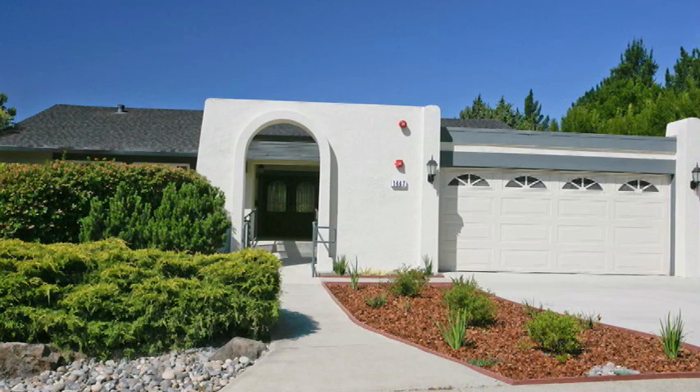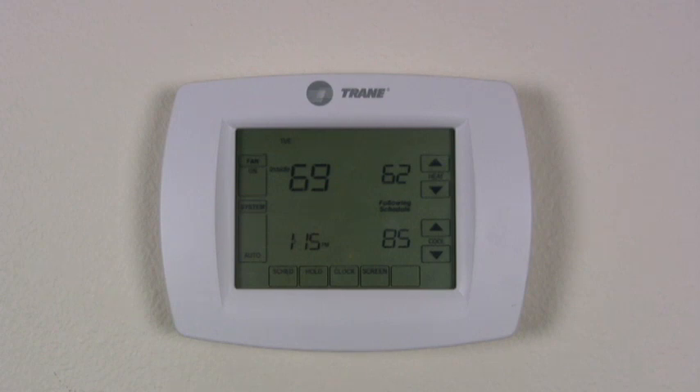The heating and cooling system for the home are controlled by using a touch screen panel thermostat that is mounted on the wall.